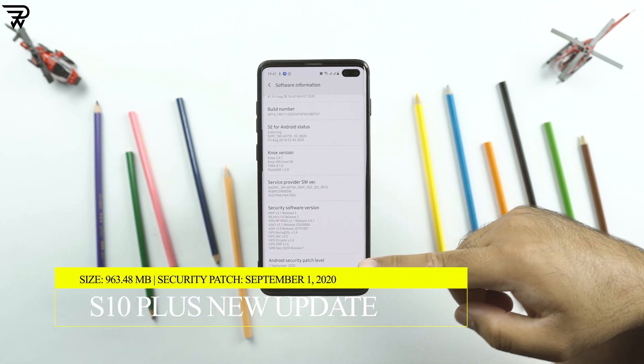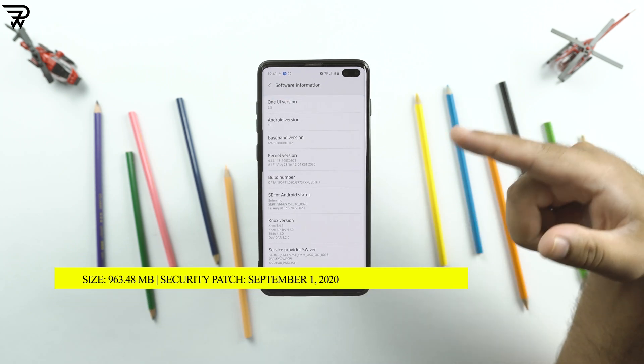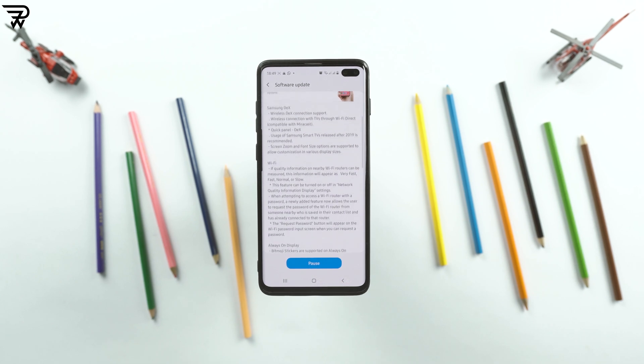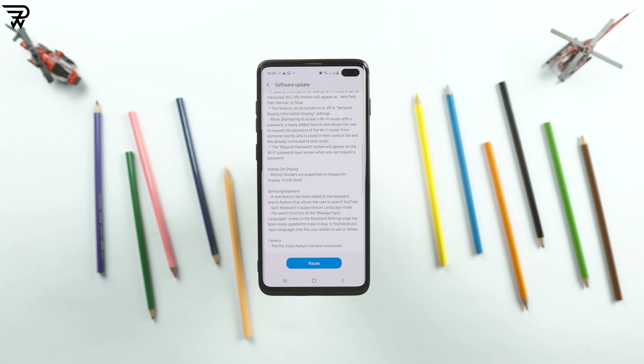The update brings a number of new Galaxy Note 20 Ultra features to the Samsung Galaxy S10 Plus, and as you can see on the screen, it now gets the all new wireless DeX feature. You heard that right — you can use your Galaxy S10 Plus as a computer without connecting any wires.